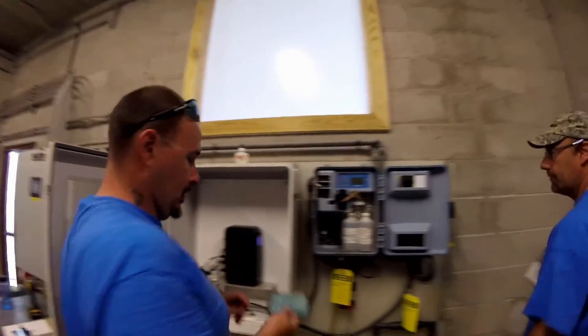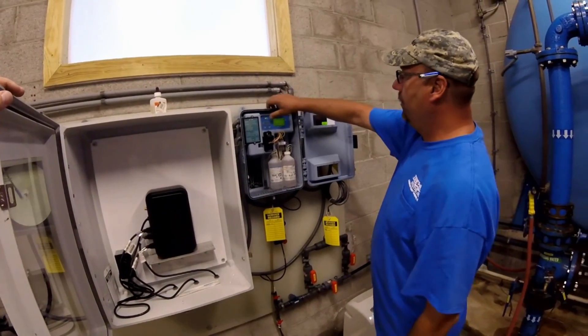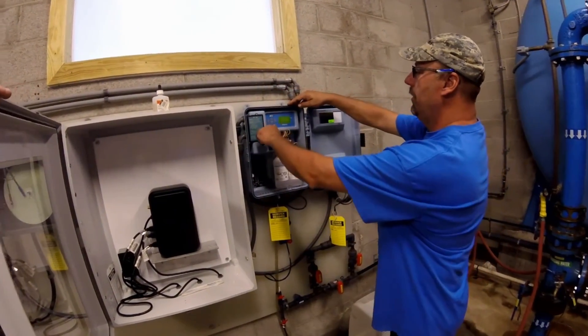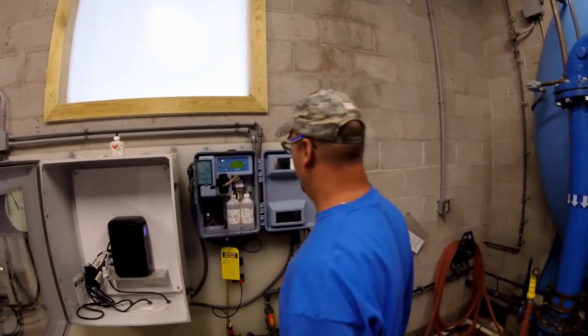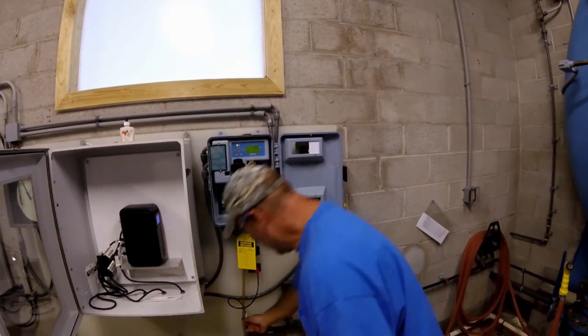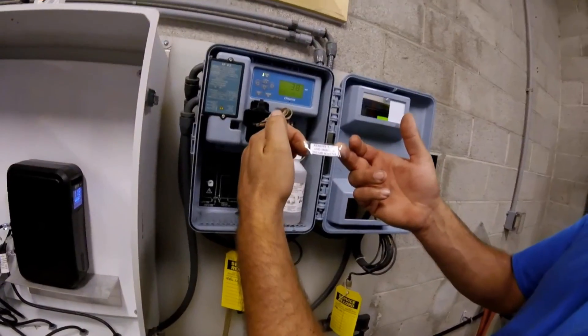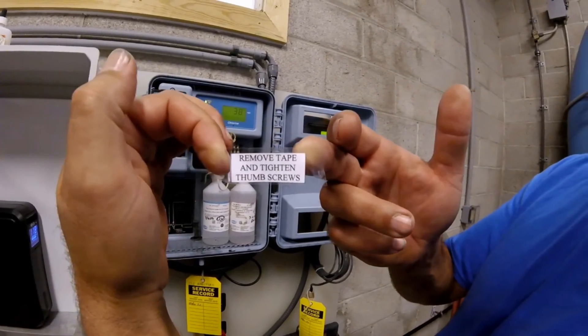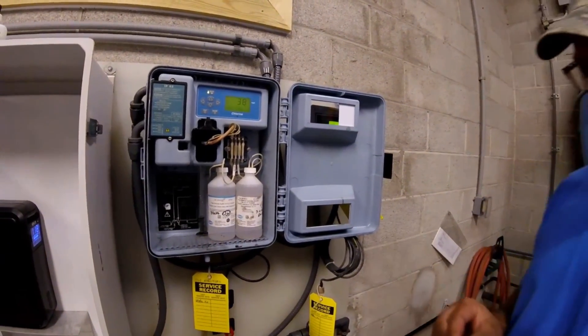Thank you, sir. All right, let's see what we can do here. We're going to go to menu, maintenance, prime. Did you turn the ball on? I did not.